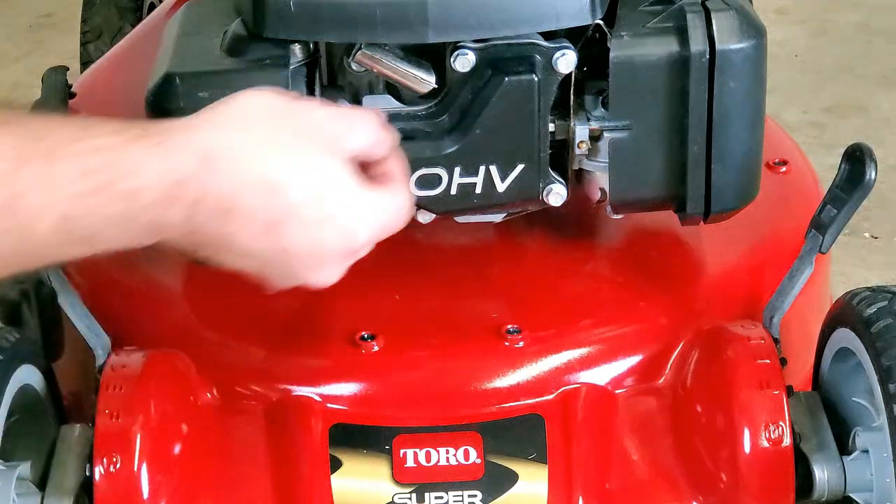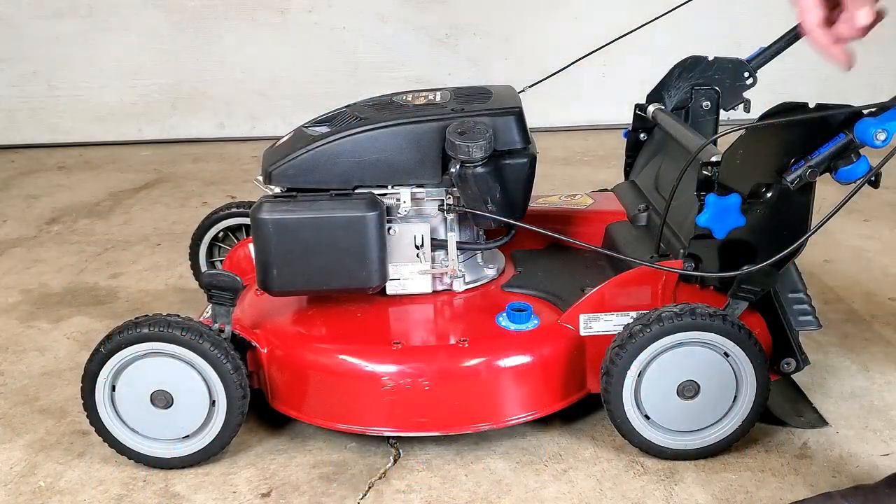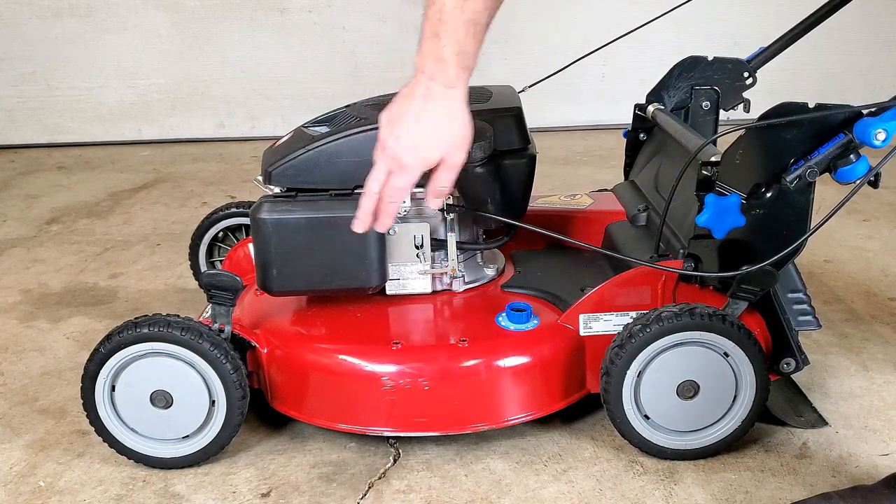The first thing you want to do is remove your spark plug wire, simply like that. Then you want to tip your lawnmower over on its side with the air filter up, always.